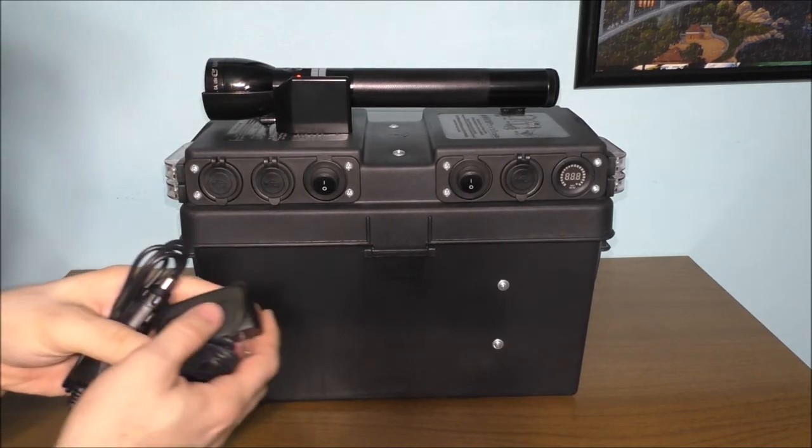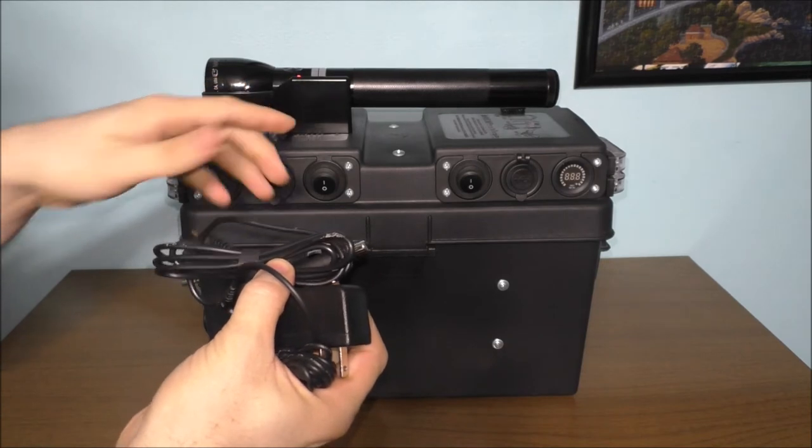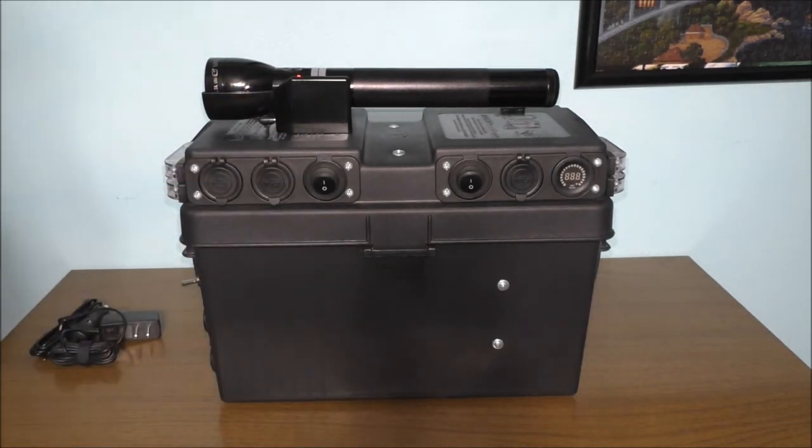I can still unplug it and still use the original accessories to the box itself, to the charging dock itself. It's pretty cool. The Maglite flashlight is water resistant itself, but the charging dock itself is not water resistant — you would have to keep that in a very dry location. The battery box is also not water resistant at all, but some of the equipment on the actual box itself is water resistant.